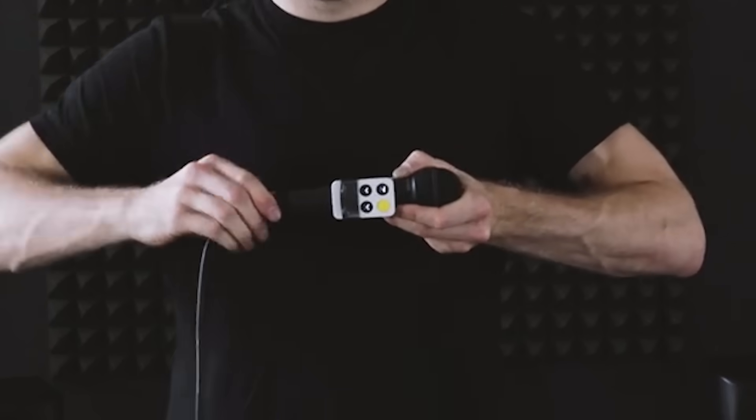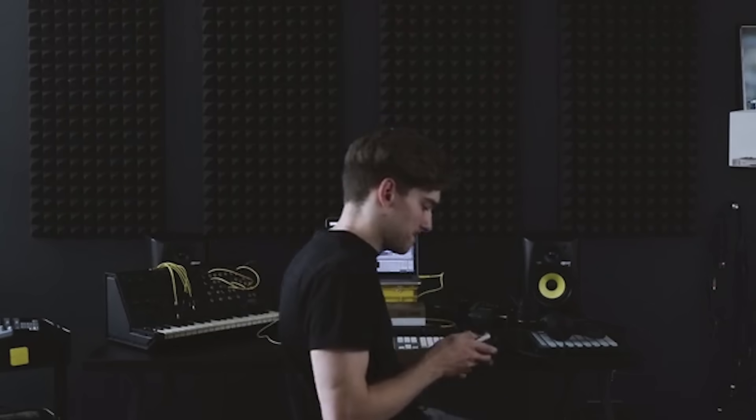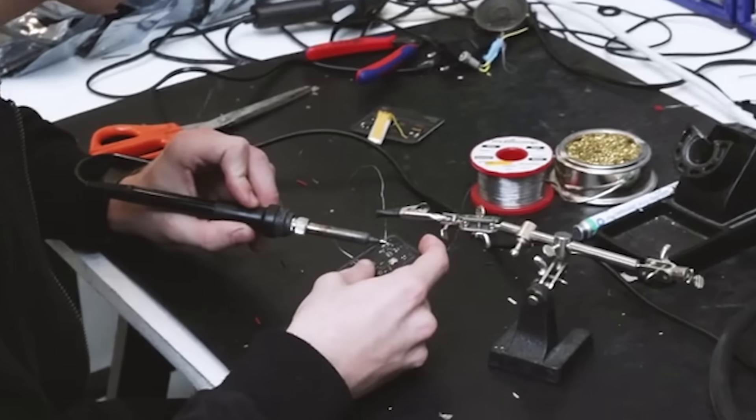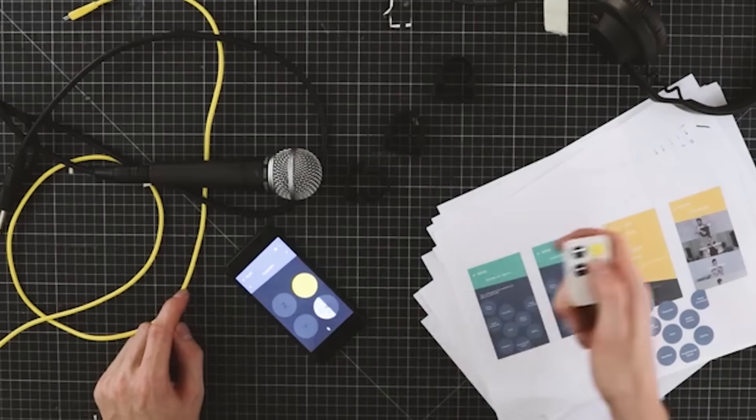Wiggle synchronizes with your phone via Bluetooth. The capacity of the built-in battery is enough for three hours of continuous operation. The device includes a mini USB cable, a remote control, and an accessory for the microphone. You can buy the Wiggle Kit for $140.